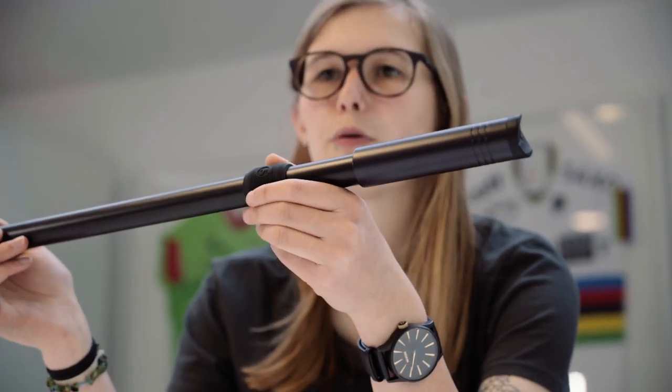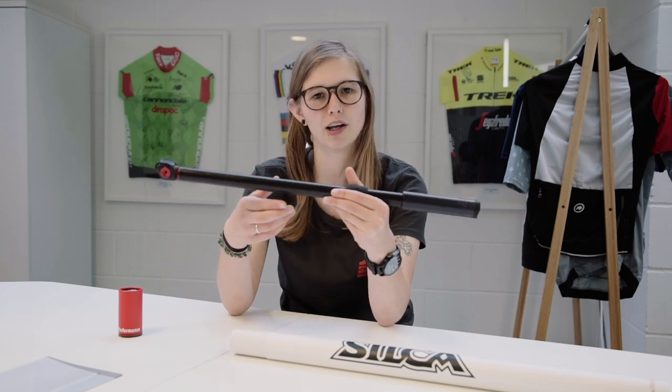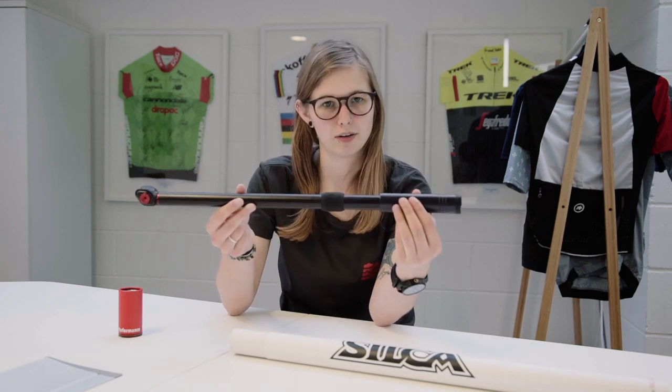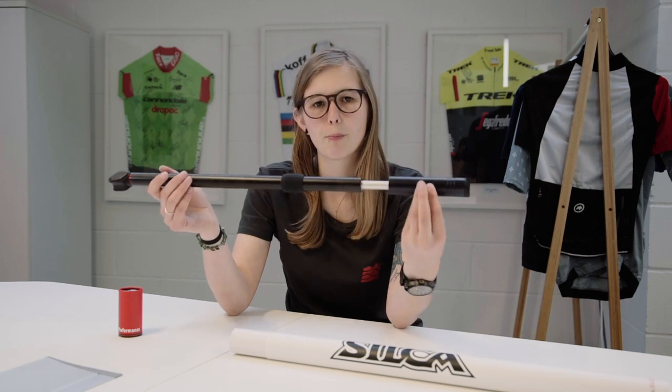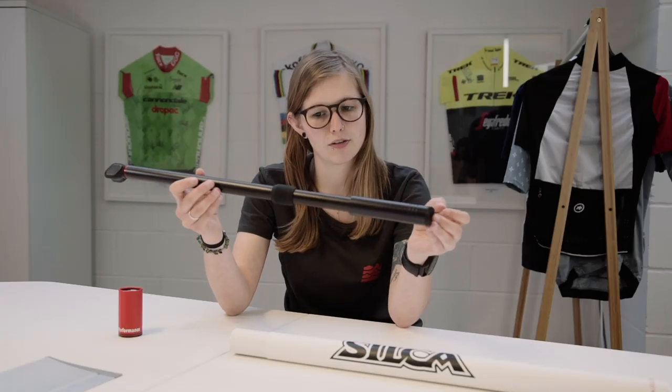This pump uses silicone bumpers both on the end and also in the middle, and this helps protect your paint on the frame. So if you've got a really nice colorway, obviously you don't want to ruin that. The solid aluminium head along with the brass chuck ensures a lifetime of solid use. You've got a full aluminium barrel as well as the handle, making it ultra durable.